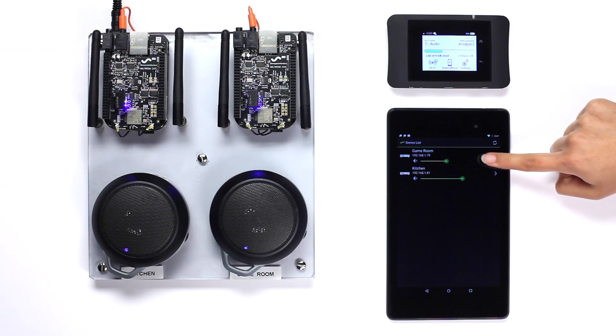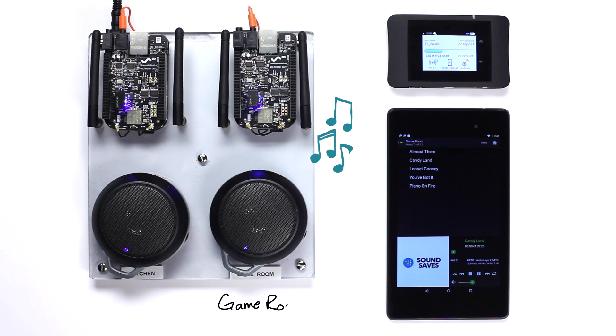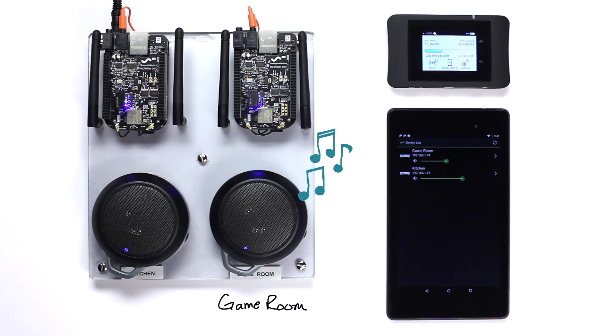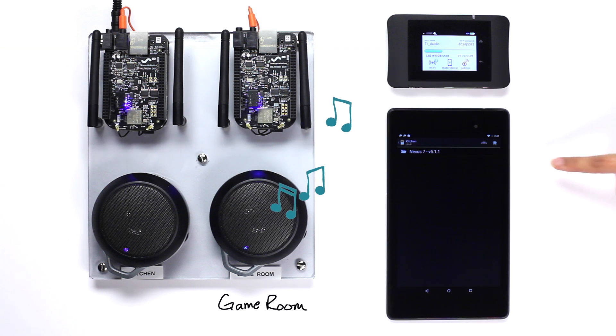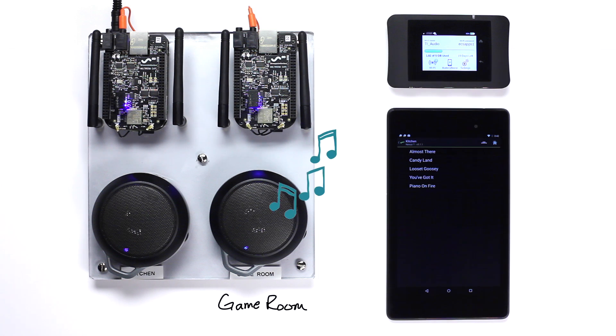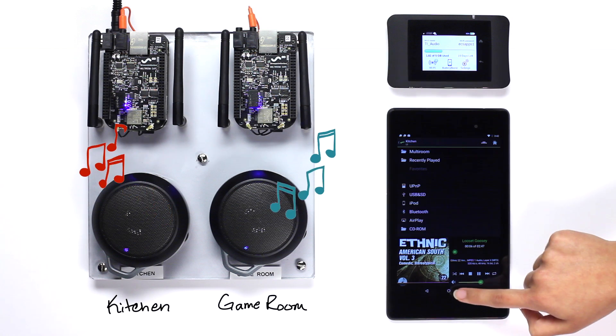So let's play some music. We'll assign this music to the game room speaker. Now we'll assign different music to the kitchen speaker. And now let's do a multi-room demo where the second speaker follows the first speaker.